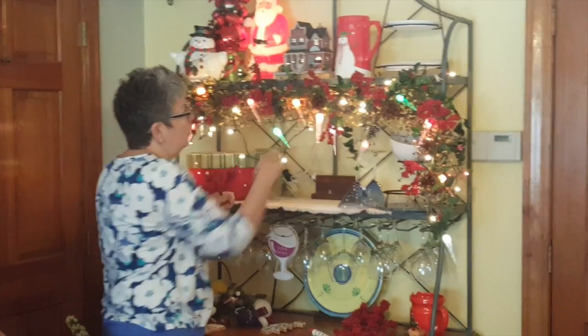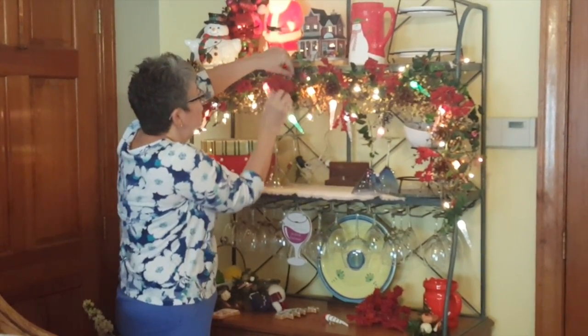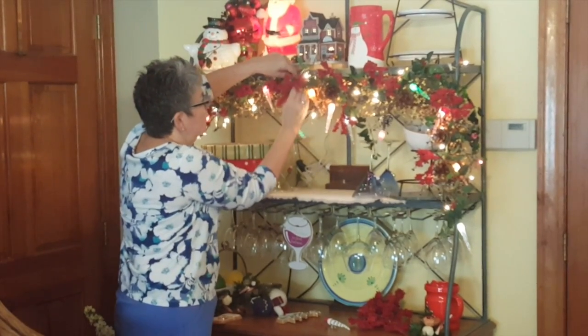You just pick up your dangling lights and tuck them in as well, and it just covers them all up. You just keep poking.